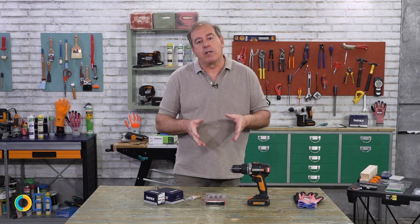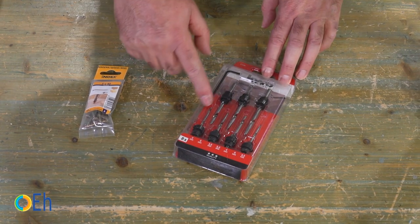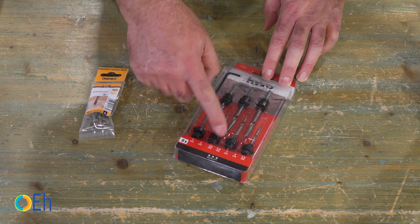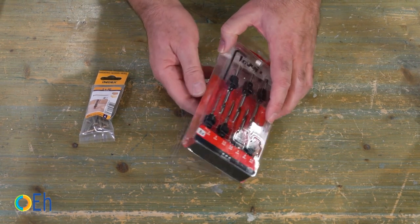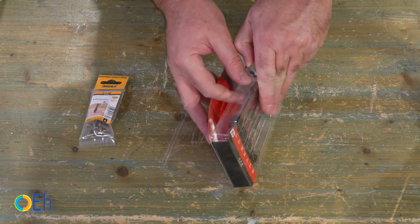Let's start by looking at the countersinks, which is a tool — or rather an accessory — that is very interesting for screw driving jobs. This is our countersink drill bit set. As you can see, the measurements that correspond to each of the screws in which we can countersink the head are indicated. Let's open the box and I'm going to explain the adjustments that they have.